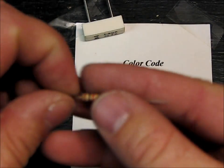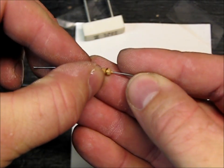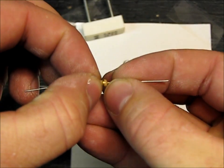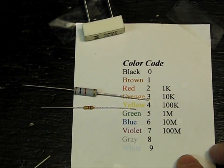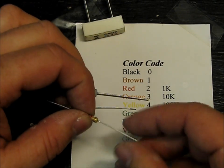This one is actually the exact same — there's brown, black, red, gold. Now this last band, gold, I don't have it on my sheet, but it indicates the tolerance.